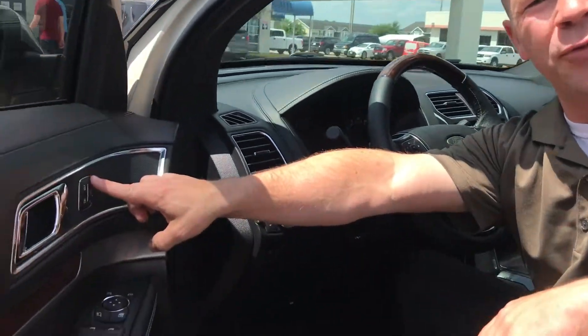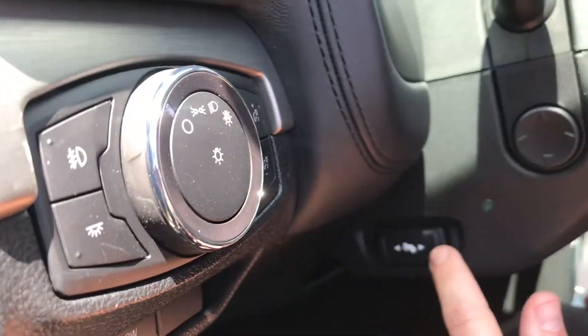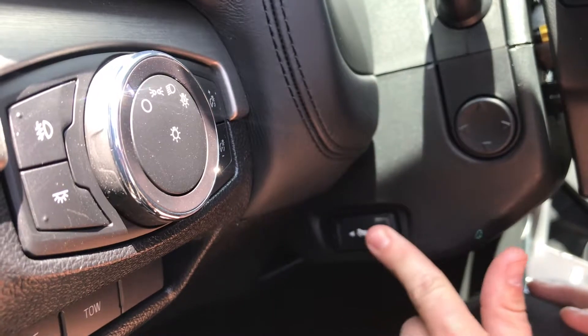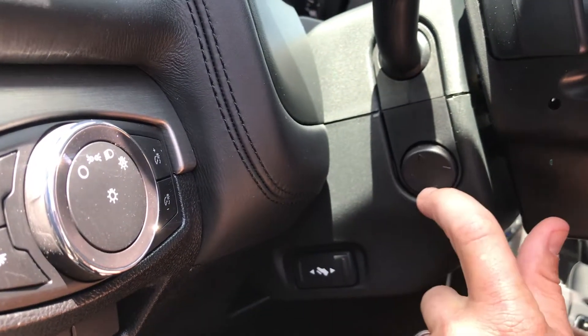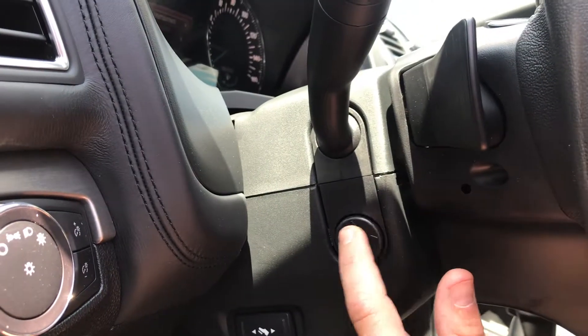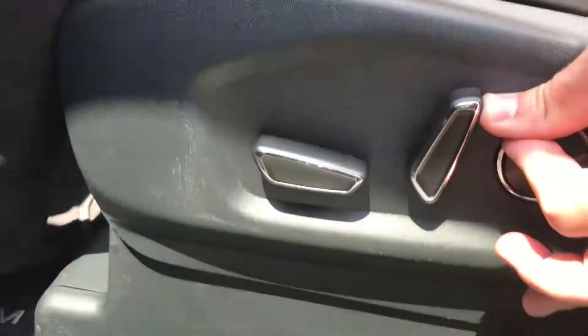All you need to do is either use the remote start and it knows that it's you, or right here you can press one of three memory seats. On this particular vehicle, the 2018 Explorer, we have a pedal adjuster. It'll adjust the pedals forward and backward, power steering wheel, and you get the seat programmed however you like it.